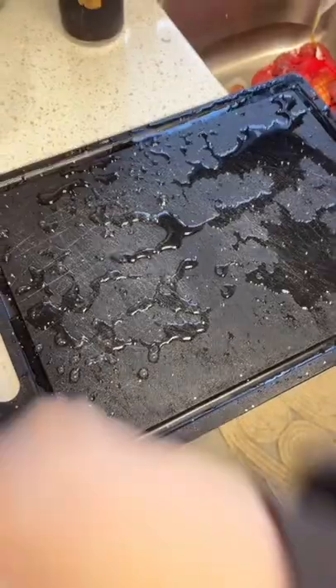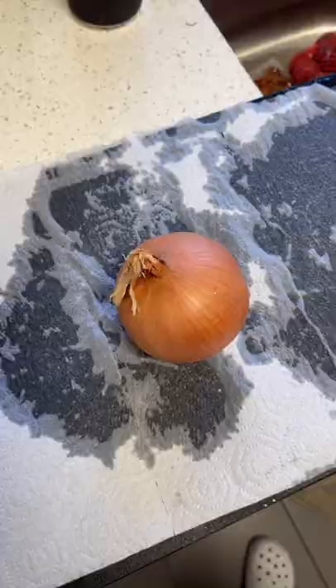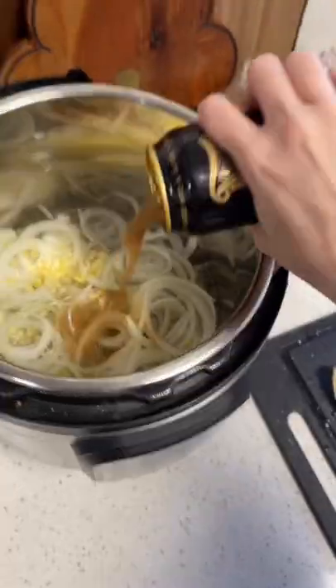Start by slicing your yellow onion. Onion tip: wet your cutting board and lay down paper towel so it absorbs the moisture and your eyes don't water. Add to the pot. Chop half a head of garlic and add it in. Two and a half cups of water, one can of beer.